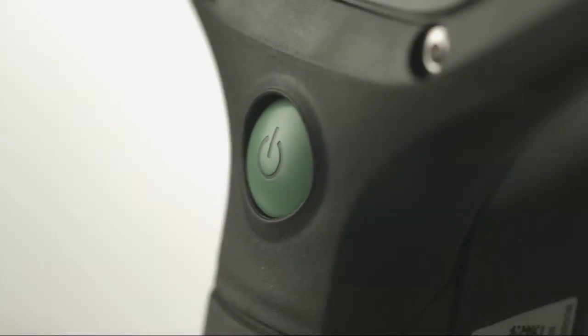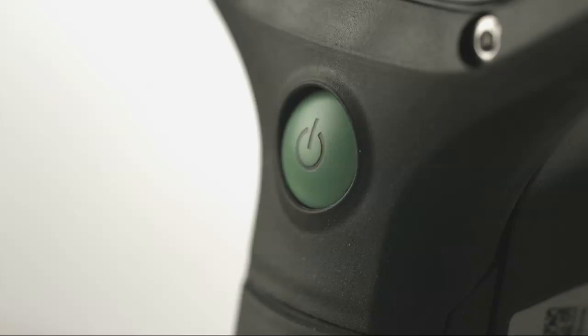In addition to the Standard Mode, the Draeger thermal imaging cameras offer other modes that increase the camera's flexibility and usefulness. As we review the various modes, keep in mind that simply pressing the green power button will send the camera back into Standard Mode.